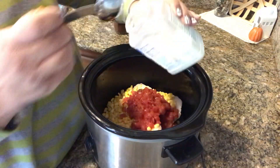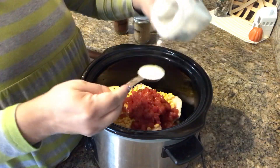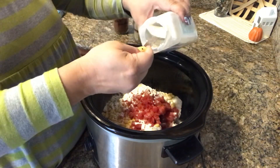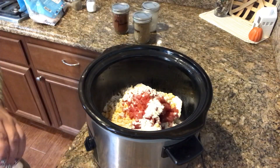You're supposed to use a packet of ranch seasoning, so I'm just going to put in about three tablespoons of this. My family isn't too fond of ranch, so I'm wondering if they'll be able to taste it.